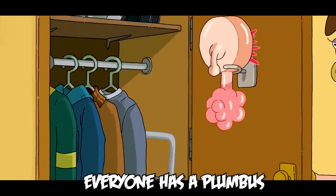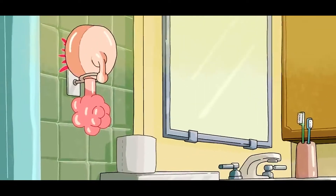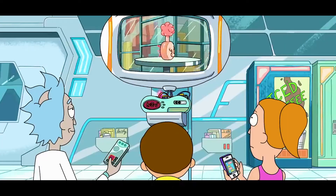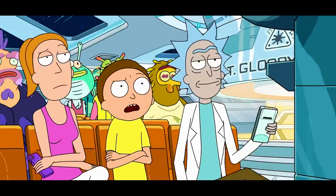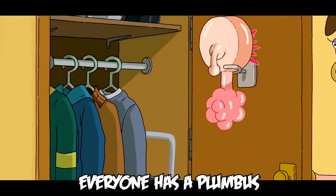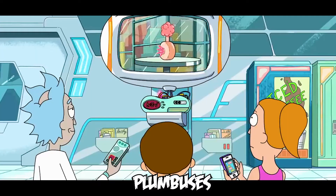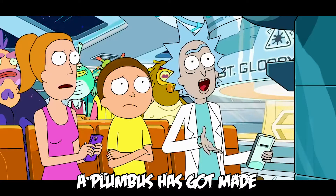Everyone has a plumbus in their home. Plumbuses! I was wondering how Plumbuses got made.